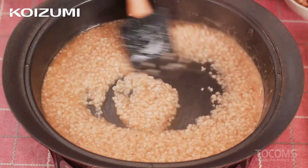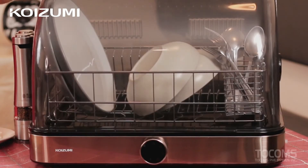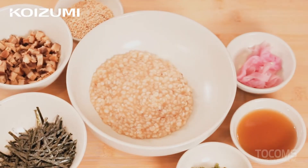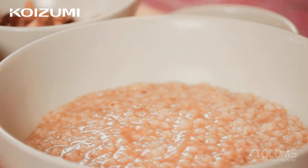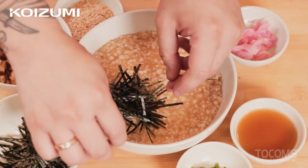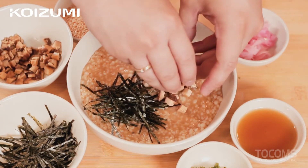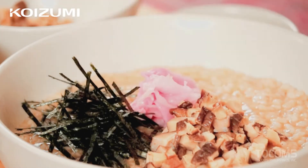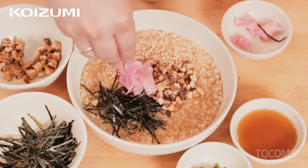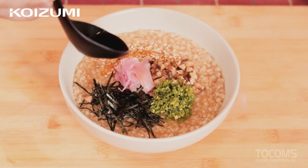So once our porridge is ready, let's proceed to our plating. Let's get our bowl and our Koizumi dish dryer. There you have it — our mushroom okayu.